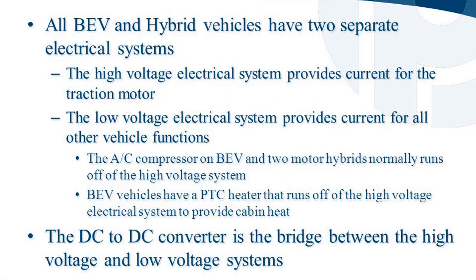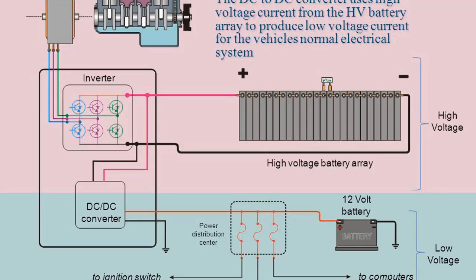All BEV and hybrid vehicles have two separate electrical systems. The high voltage electrical system provides current for the traction motor. The low voltage electrical system provides current for all other vehicle functions. The AC compressor on BEV and two-motor hybrids normally runs off of the high voltage system. BEV vehicles have a PTC heater that runs off of the high voltage electrical system to provide cabin heat. The DC-to-DC converter is the bridge between the high voltage and low voltage systems.